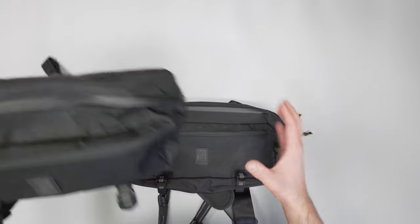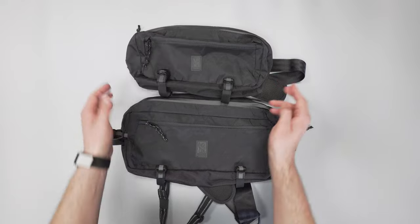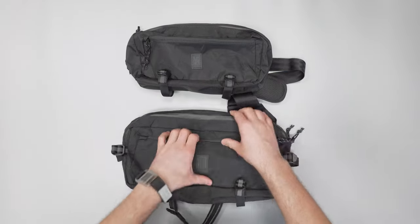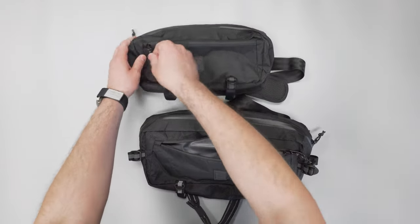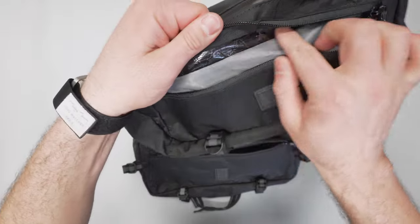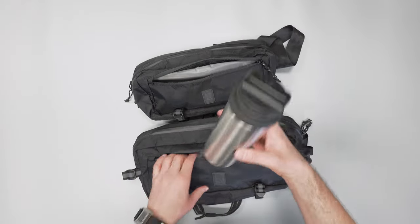Looking at the front pocket, putting them next to one another so you can see the size difference — the zipper goes to about here on the Mini Cadet, so you'll have a little bit more space on the ordinary sized version. Opening it up, it's pretty much the same on the inside with a gray liner. The liner goes all the way to the top on the ordinary size version, whereas on the Mini Cadet it stops short — something I noticed, though it won't really affect your experience.